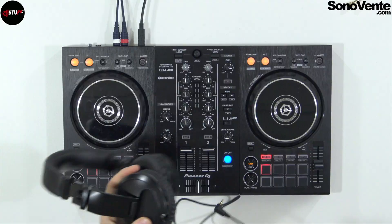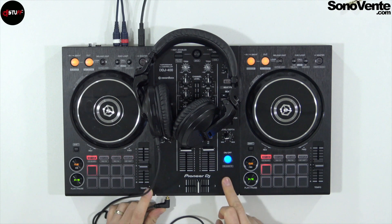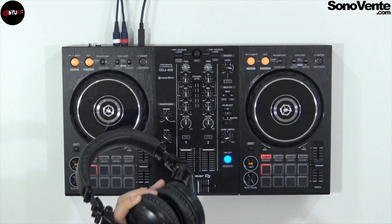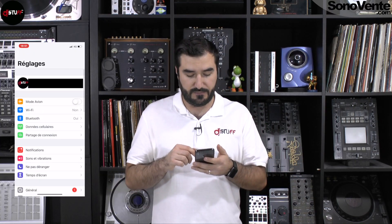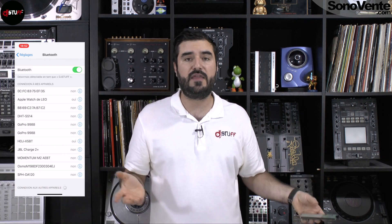If you want to mix, plug your headphone with the cable into your controller or mixer. If you don't want trouble with latency and just want to listen to music on your smartphone — in the train or on the bus — you just push the little button here. You'll get a little sound, then go to your phone's settings, find Bluetooth, and your headphone's name will appear. It's simply like that.